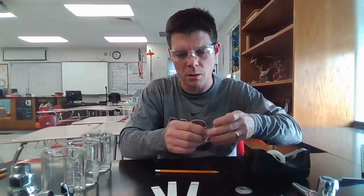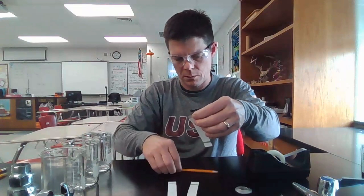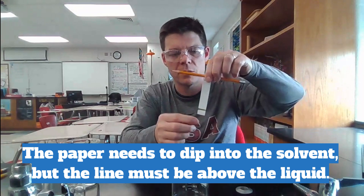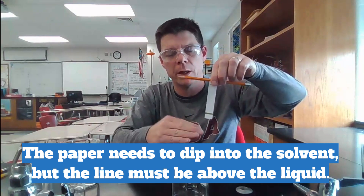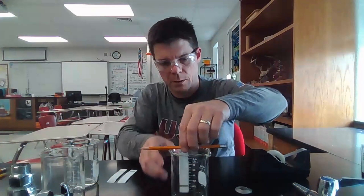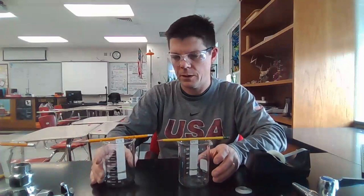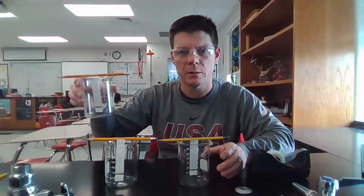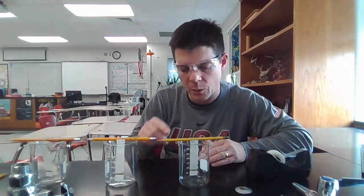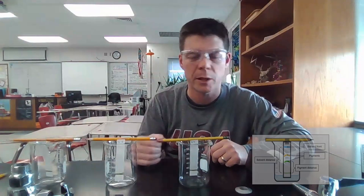Tape each of the chromatography papers to a pencil using a small amount of tape. This is my paper that's going into the water — just attach that to the top. I want the bottom of the paper to dip into the liquid, but I don't want the liquid to touch the line that I've drawn. I'll add enough liquid so that the bottom of the paper dips into the liquid, but the line I drew with the beet pigments is going to be above the liquid level.